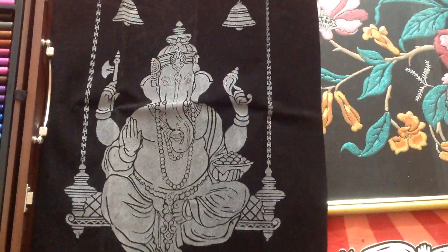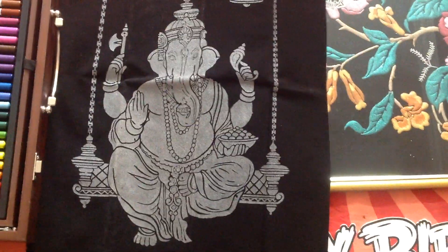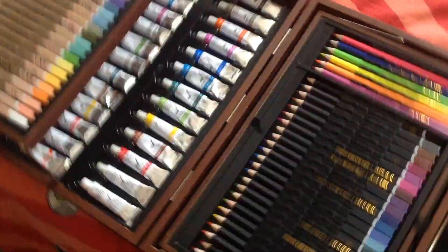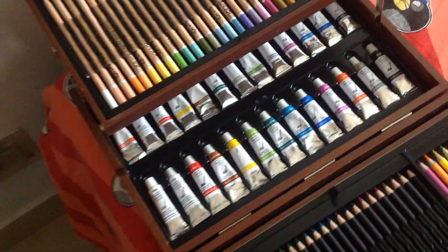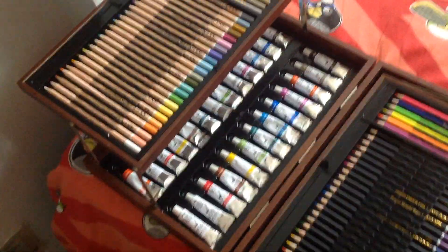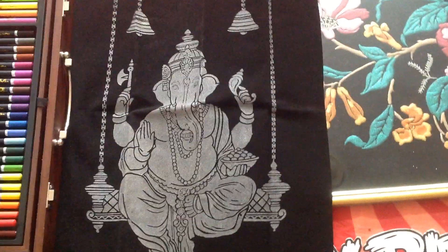The next painting I'll be sharing with you in the next video is a big Ganesha. For that one I'll be using acrylic colors — this is my daughter's collection. I'll be using those acrylic colors for the Ganesha painting.